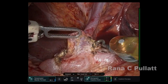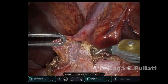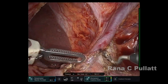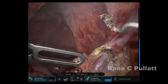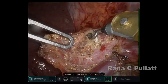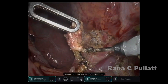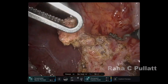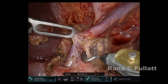The left gastric vein is identified and dissected. The left gastric artery and vein are usually preserved for this procedure. Occasionally the left gastric vein is ligated if it's in the way of dissection. In this case, the left gastric vein appeared to be wrapping around the artery, so we proceeded to divide it to facilitate better access to the left gastric artery and the celiac plexus.